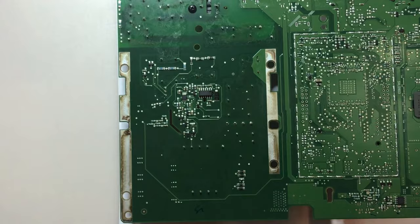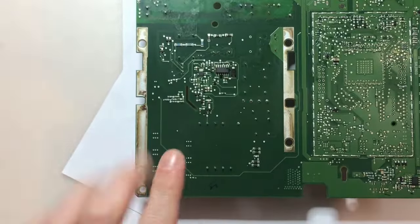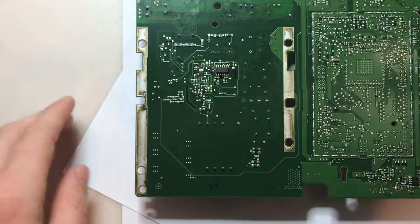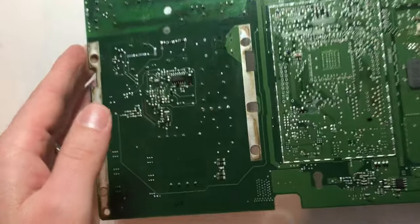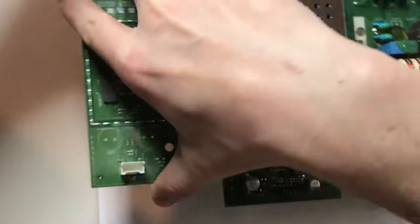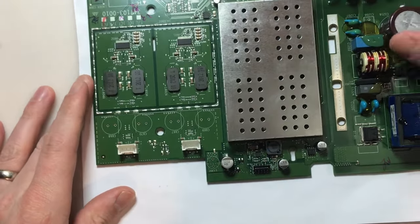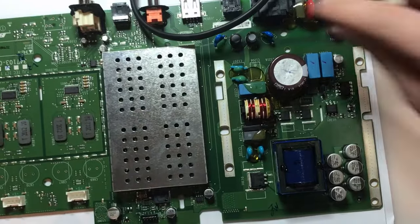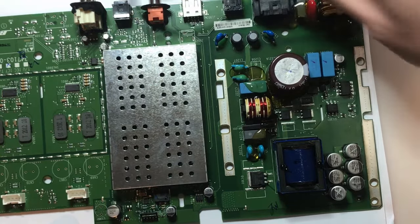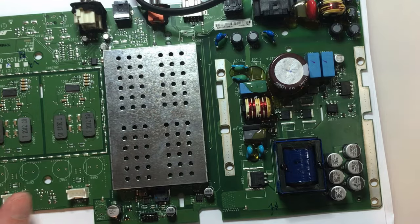I'm going to unplug it and flip it over. If you're working on something like this, even when you unplug it, you do have potentially hazardous voltage present. The large filter capacitor could easily have 100 or 200 volts on it — I've worked on power supplies that retain voltage on filter capacitors long after unplugging. I would always assume that dangerous voltage is present. Either check those large capacitors and make sure you don't have hazardous DC voltage, or bridge those pins with a large resistor to bleed the capacitor down so it's no longer hazardous.